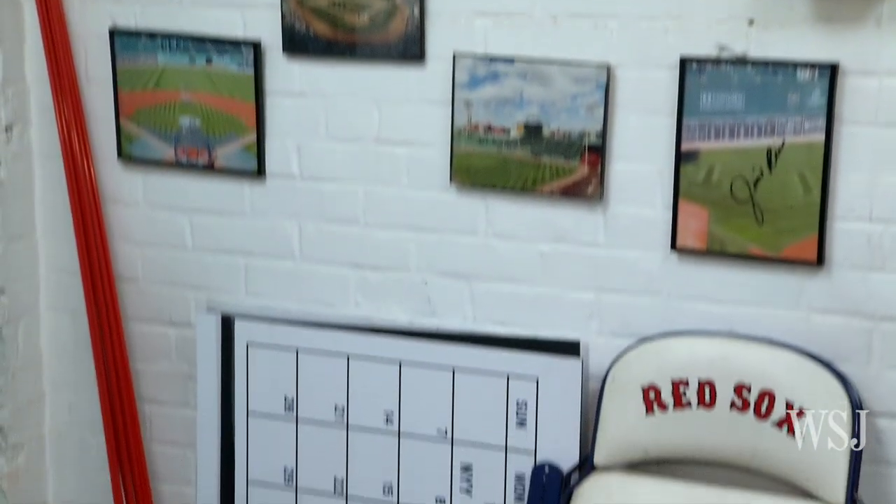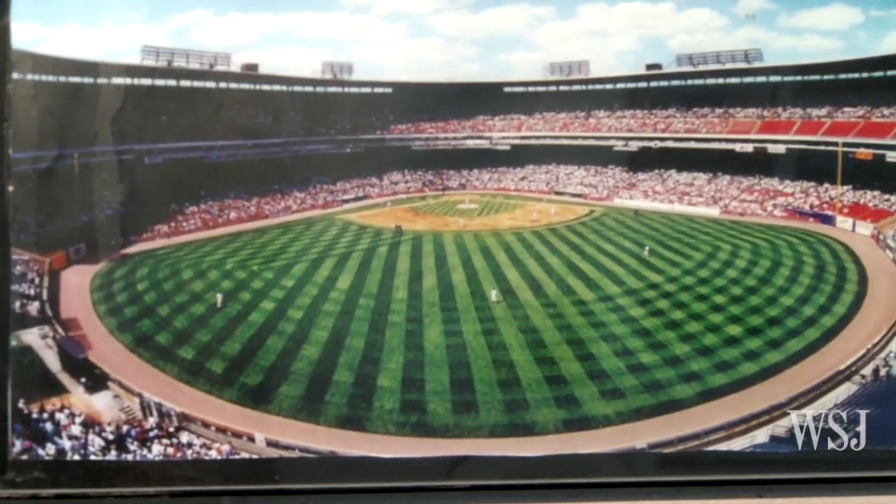Some people put fancy degrees on their walls, but I think you've done better. This is your artwork — these are all fields you've striped. Well, I'm fortunate to have a great staff, but this is kind of a collaboration of artwork we've done on fields throughout the year.